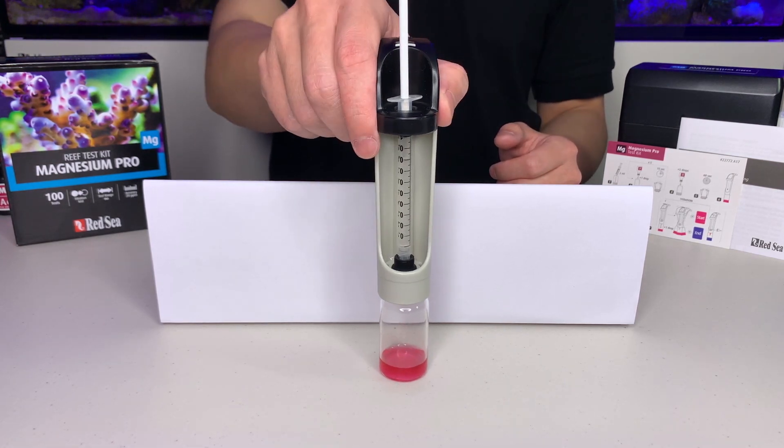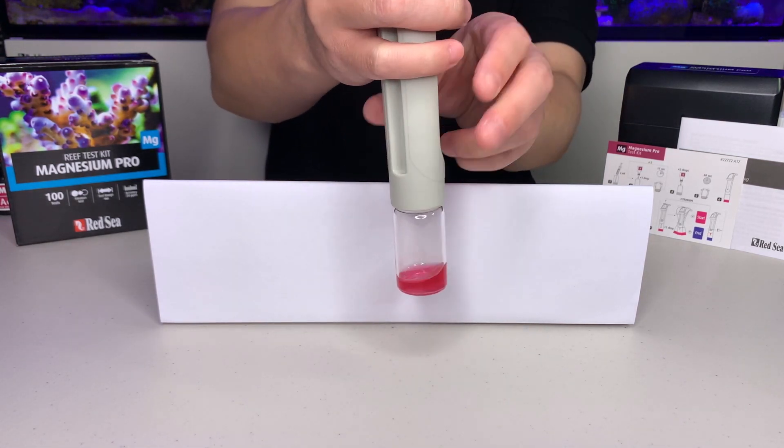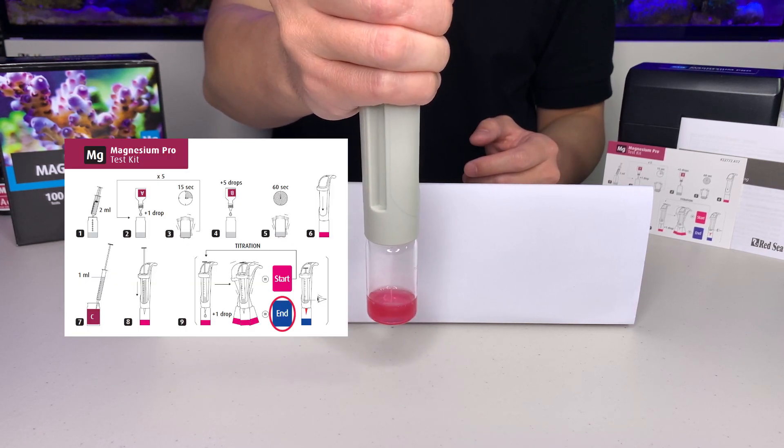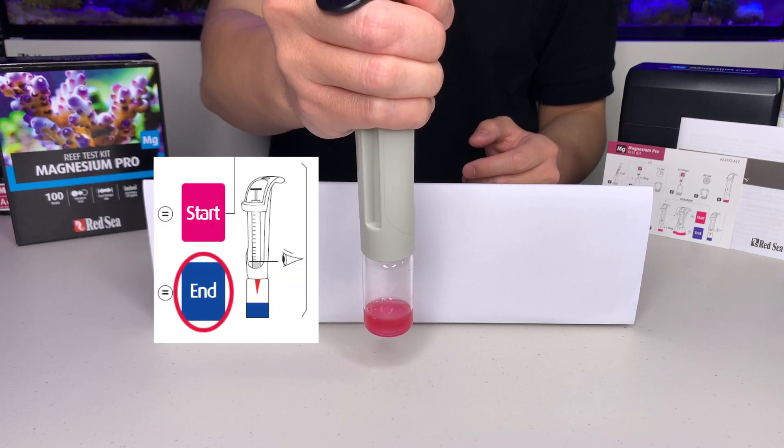Now we start doing the titration by slowly adding the titrant into the vial and shaking it at the same time. We are looking for the color change from pink to blue.